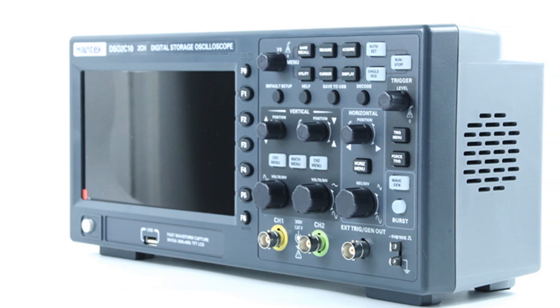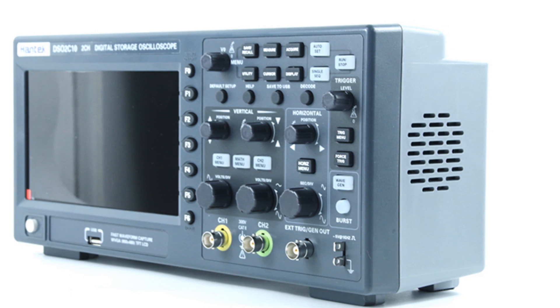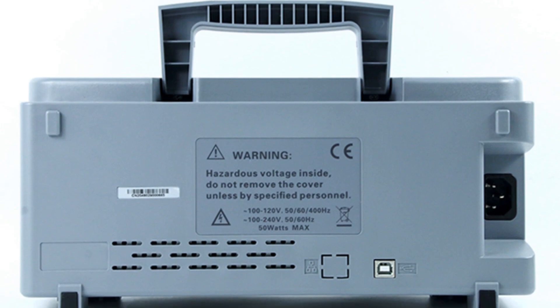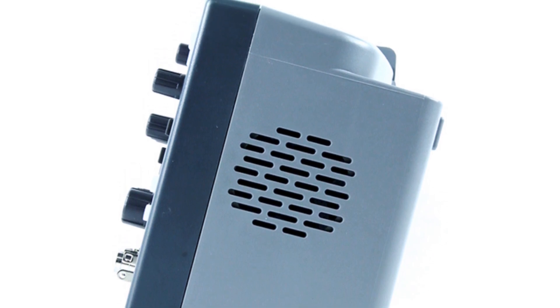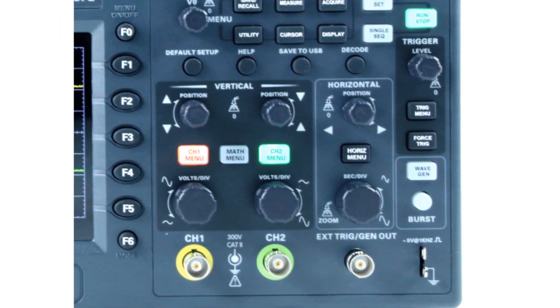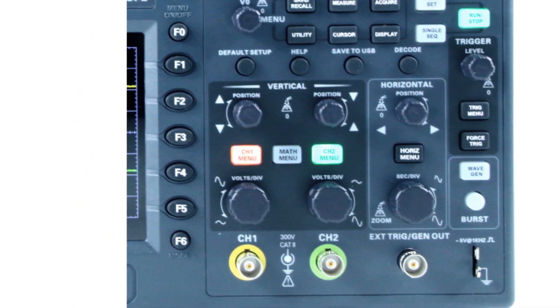The Hantek Signal Generation Oscilloscope is also highly durable and built to last. It's made from high-quality materials and has been rigorously tested to ensure that it meets the highest quality standards. Additionally, it's CE-certified, indicating that it has undergone testing and meets European safety and environmental standards. In conclusion, the Hantek Signal Generation Oscilloscope is an excellent choice for anyone in need of a reliable and affordable oscilloscope. With its advanced features, user-friendly design, and durability, it's an ideal tool for professionals and DIY enthusiasts alike.